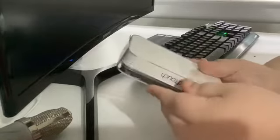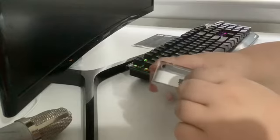Go, go, go. We've got this new iPod, so let's rip her open.